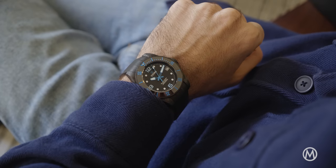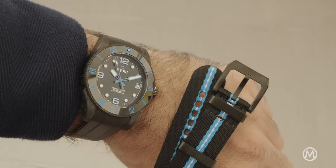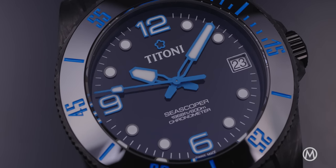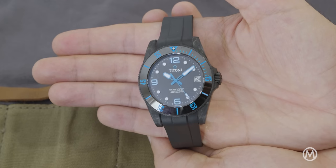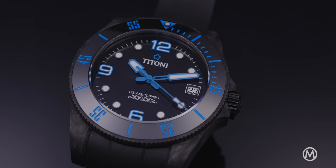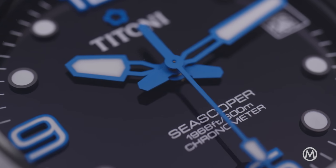Titoni has a long tradition of producing relatively affordable watches with a classical style. On the more sporty side, we find the C Scopa 600, Titoni's robust and accessible dive watch. The C Scopa 600 collection was originally introduced in 2020. It leans heavily on the classical codes of a dive watch, which originated in the 1950s. However, Titoni presents it in a thoroughly modernized way, with an impressive water resistance rating of 600 meters.